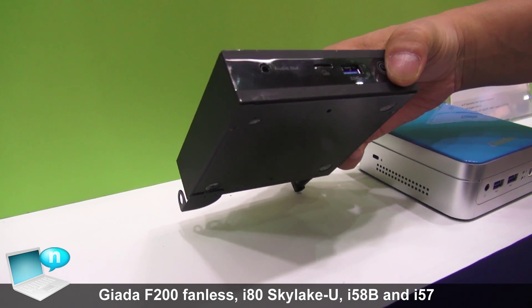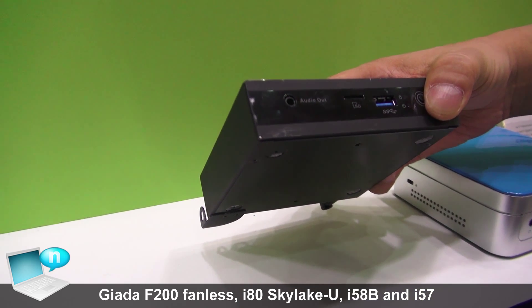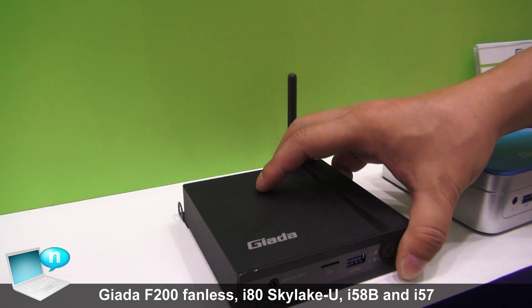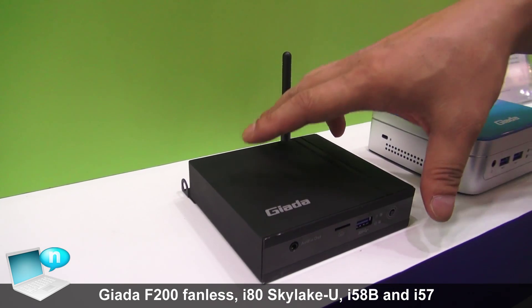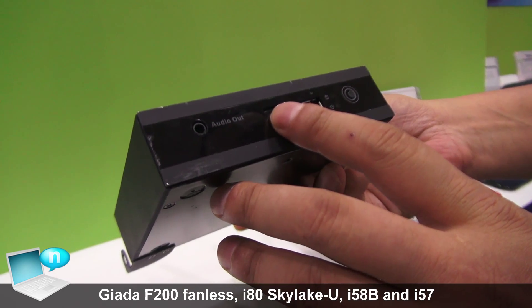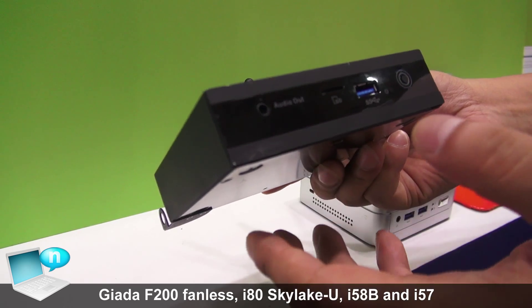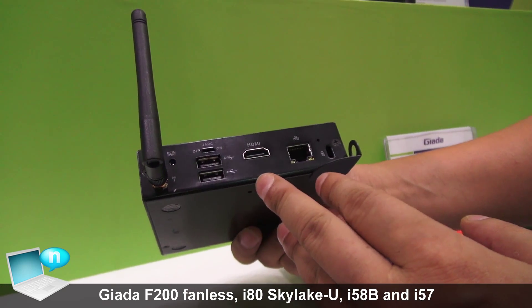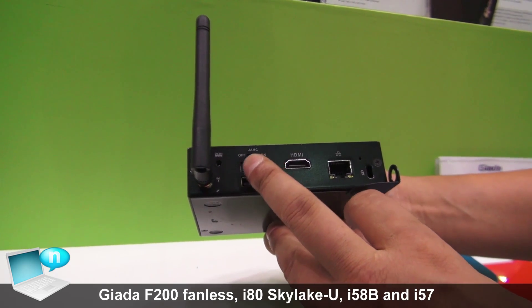Onboard we already have 2G memory and 8G or 16G eMMC flash. You can see there's an SD card reader and USB 3.0. We also have a LAN card, HDMI, and USB.